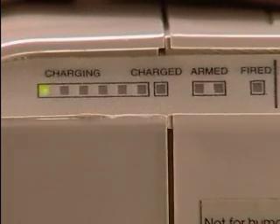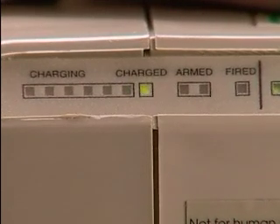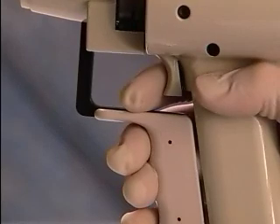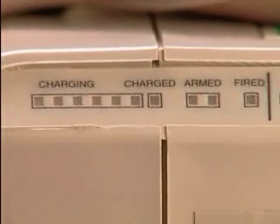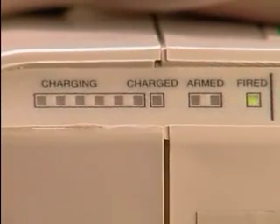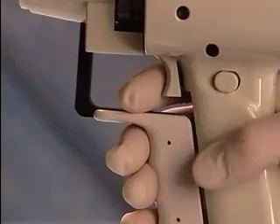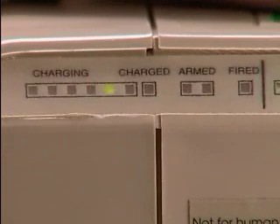Once the cartridge holder is correctly inserted, the five charging lights on the back of the gun will be sequentially illuminated. After about five seconds, the unit will be fully charged and the charged light will flash. Press the safety interlock on the side of the gun. The armed lights will alternately flash. Position the nozzle over the target and press the trigger. The helium will discharge and the fired light will be illuminated briefly. The gun must be fired within 30 seconds or the interlock will need to be released and reactivated.